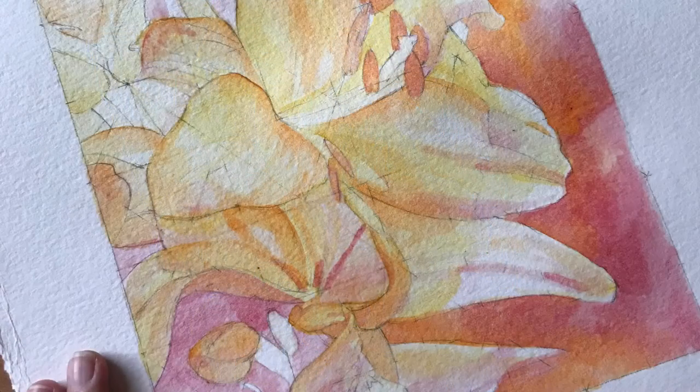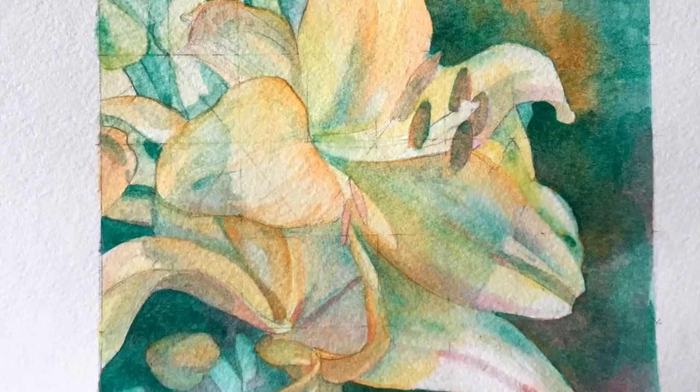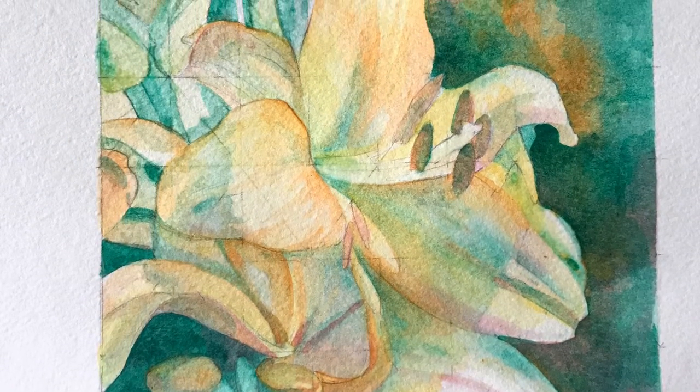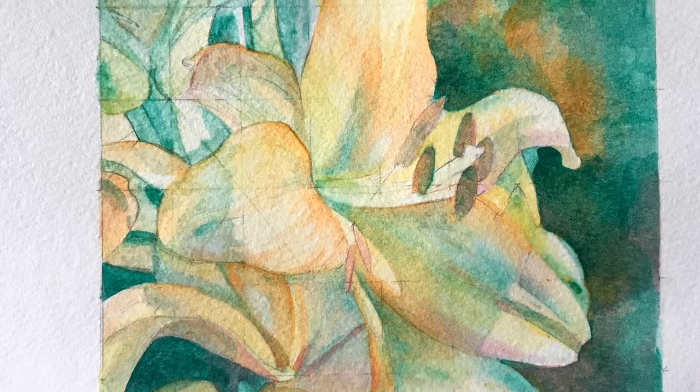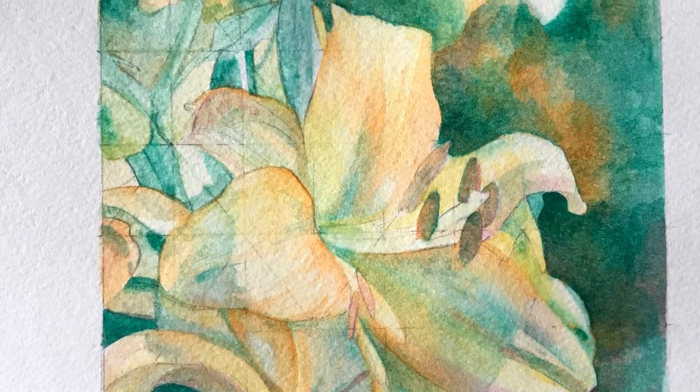I use cadmium red for the red areas. Any areas that appear to be more purplish, I also add red there. For the next layer, I used viridian green. This color is rather potent, so use a little at a time.